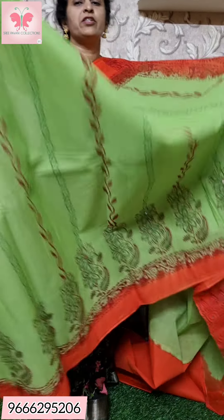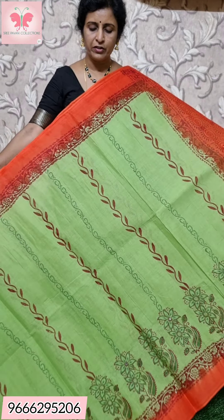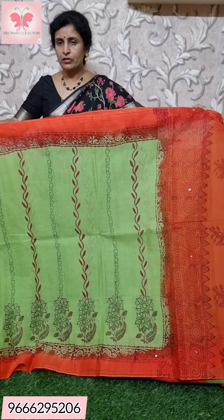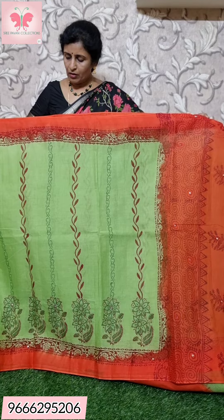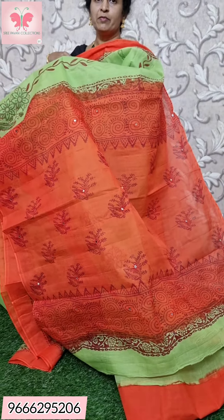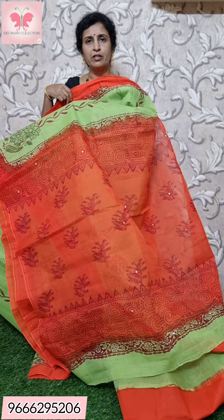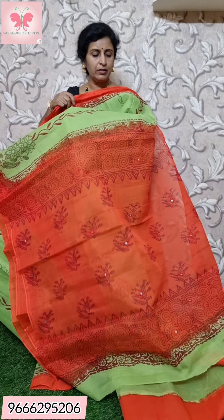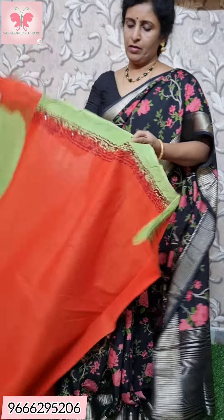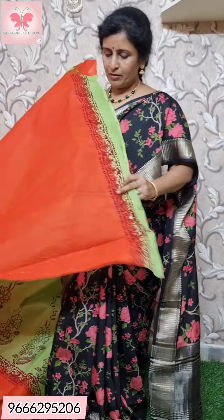This is a green with orange combination. Neon green. The border is orange with mirror work. There is also a blue and white combination, and a black border with colored white design. Brown print with black border and glitter work.